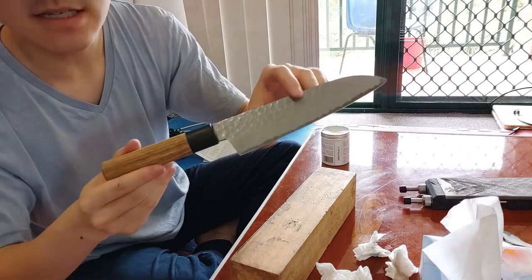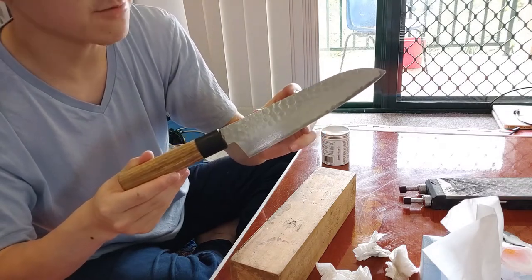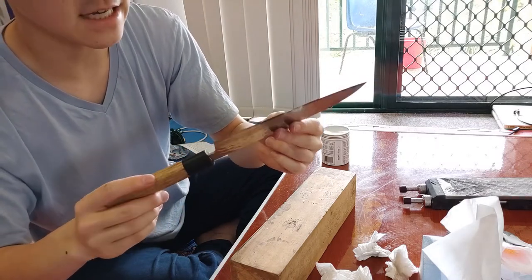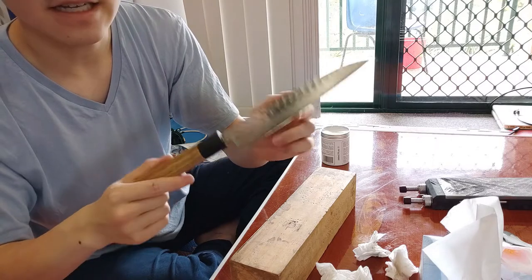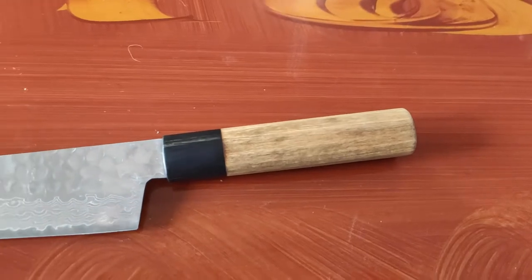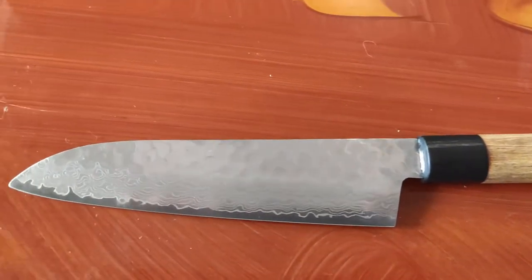I hope my coworker likes it - hopefully he'll treat it better this time and it won't end up in the same state it came to me in, because it's really sad when you see knives with chips and cracks in them. Hopefully this will have a good future ahead of it. That's it for today's video - it's not a drastic reconstruction, I've just given it another life so that it becomes more usable and nicer to use in the kitchen. I'll see you next time.